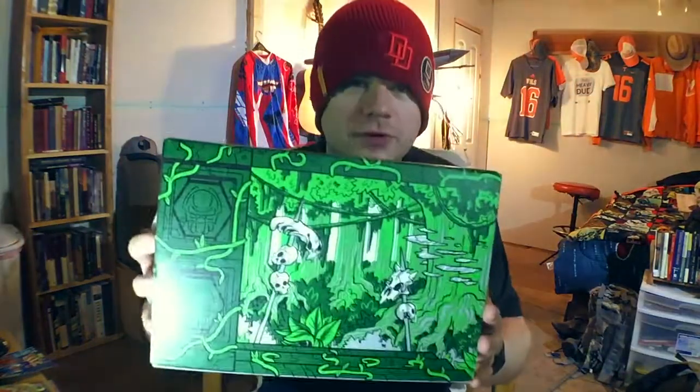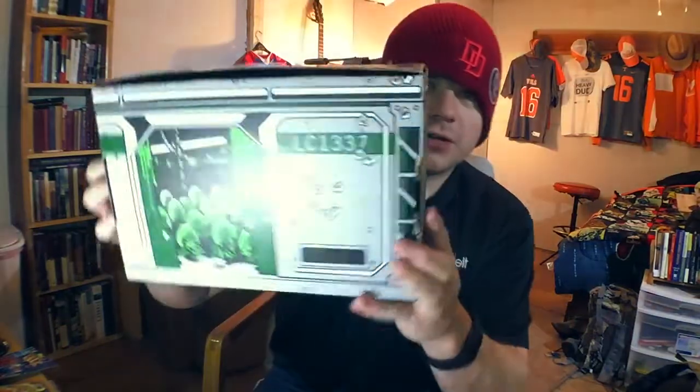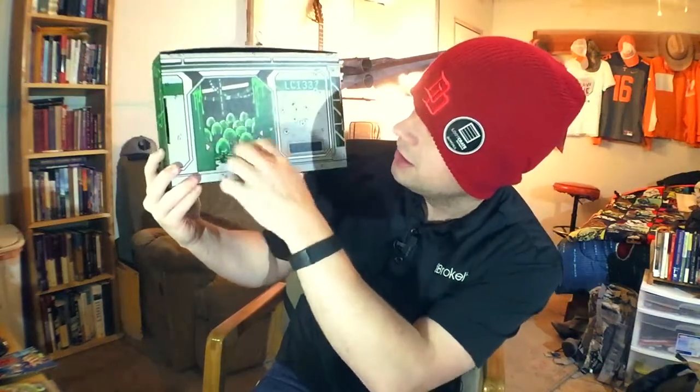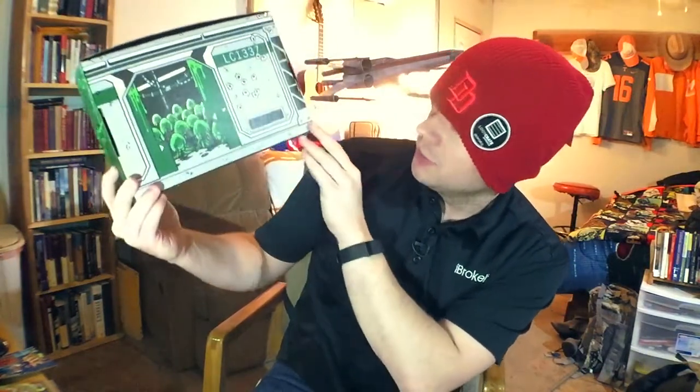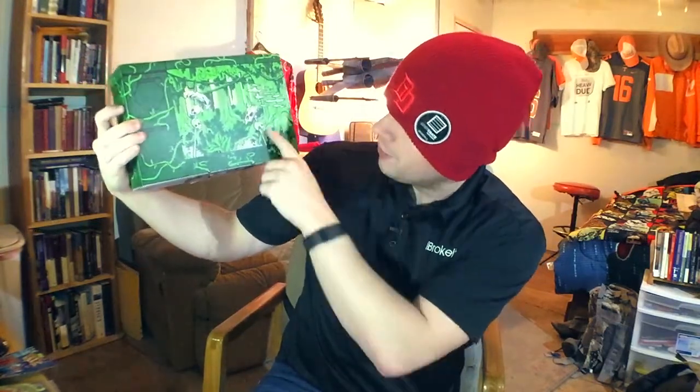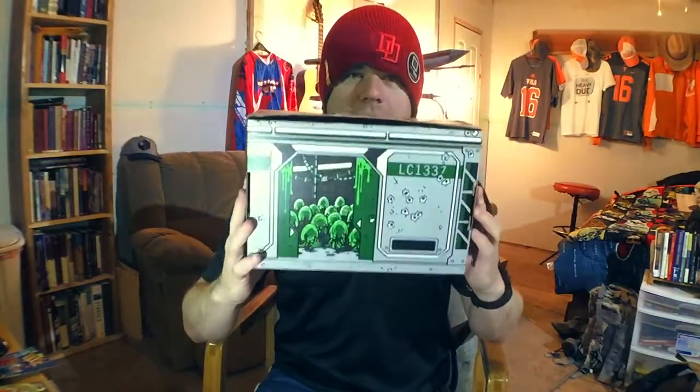I'm going to flip this box inside out to figure out what the design is and show it to you before we go. Ta-da! The versus Loot Crate box flipped inside out. You can see the eggs and everything in here for Alien, and Loot Crate 1337 on the other side. Here you have some different skulls impaled on some spikes and everything for the predator versus. Neat little crate — one side's predator, the other side is Alien.